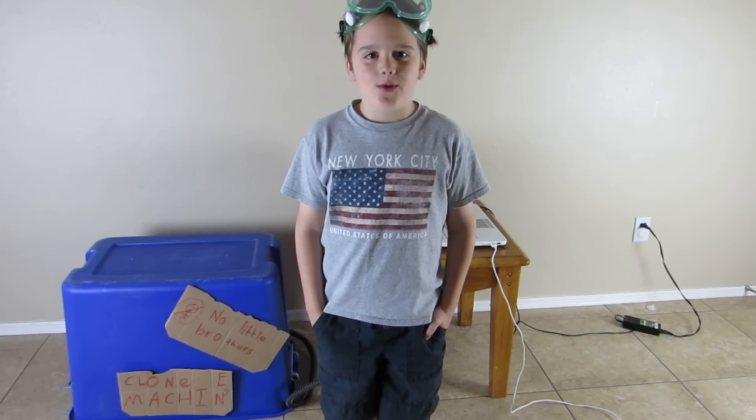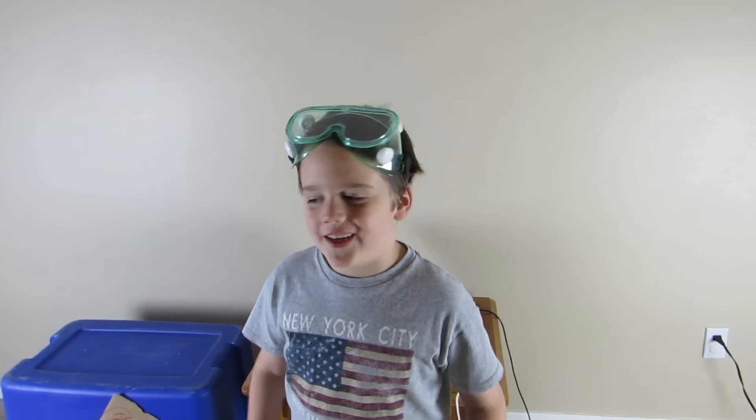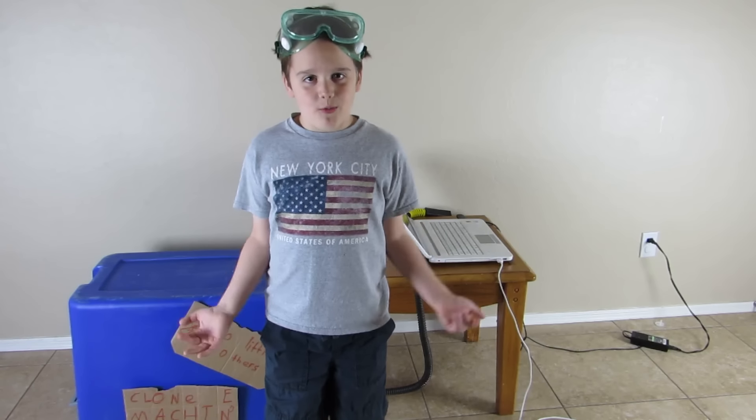Hi guys! Today we are doing an experiment, and we have built a clone machine. Here's how it works.